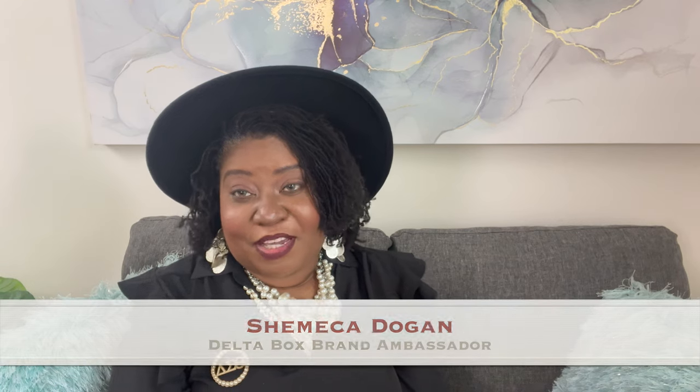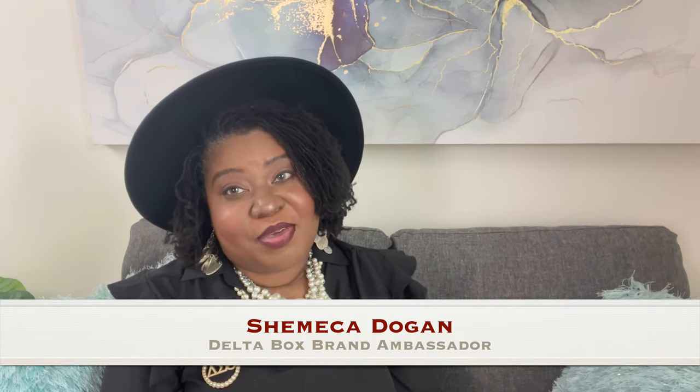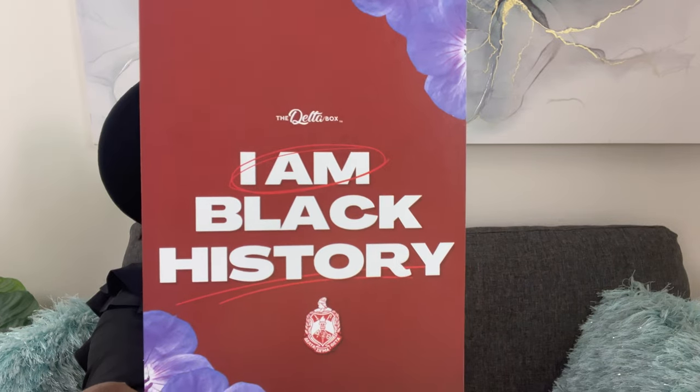Hey Soul Roars, my name is Shemeika Dogan and I'm a DeltaBox brand ambassador. Today I am here to present the DeltaBox for the month of February. You will receive your DeltaBox in the recyclable box again this month. The theme for the month is I Am Black History.